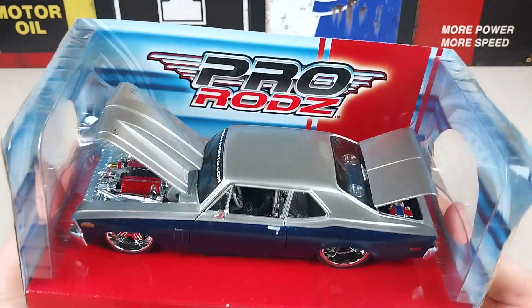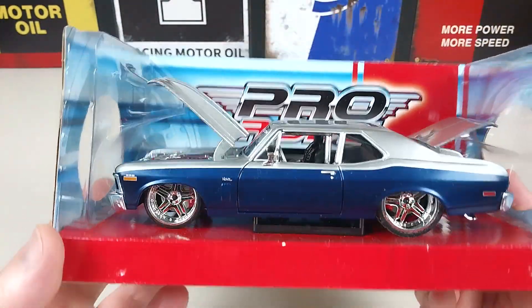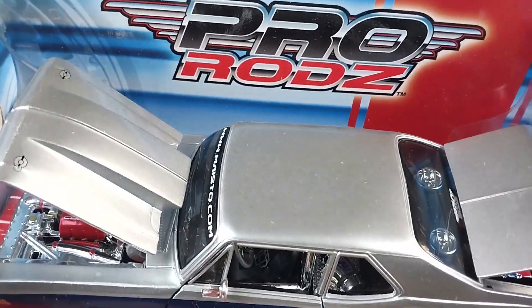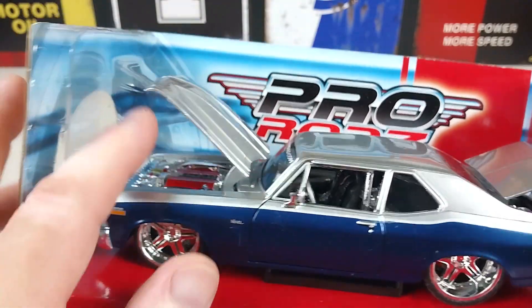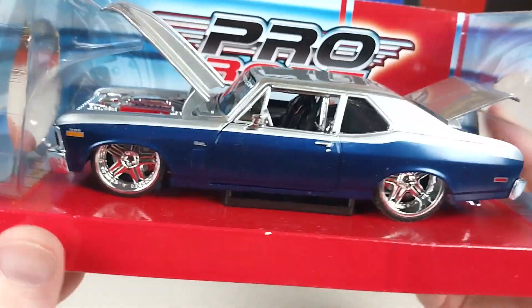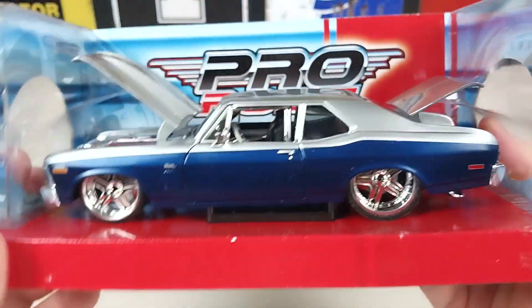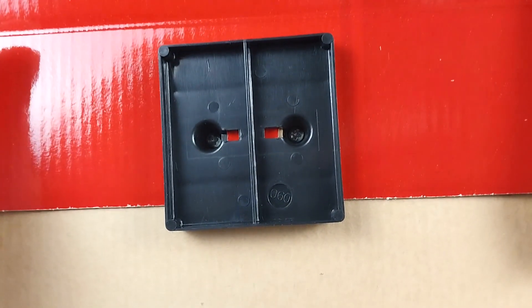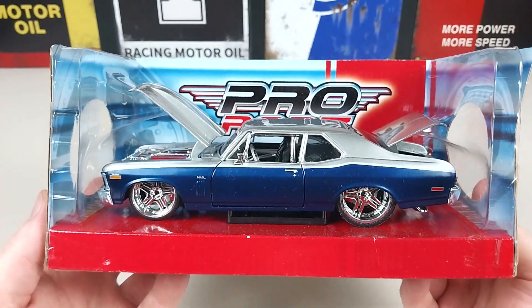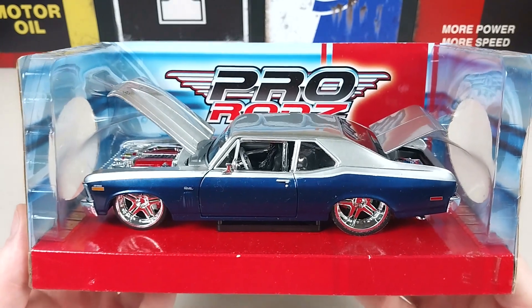This is how the Nova pulls out of the box — it comes on a standard cardboard base with a little backing at the rear. The bonnet/hood and boot/trunk are kept up with these little plastic parts, and it's kept on by little screws. We'll quickly get those screws off so we can get this Chevy Nova in our hands.